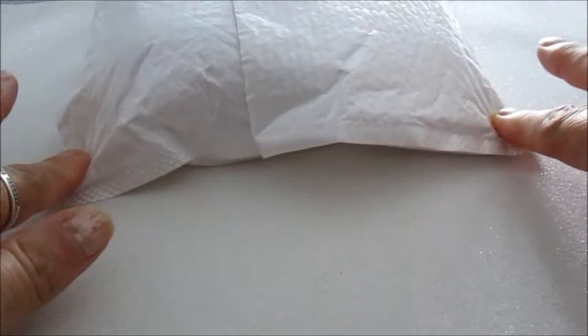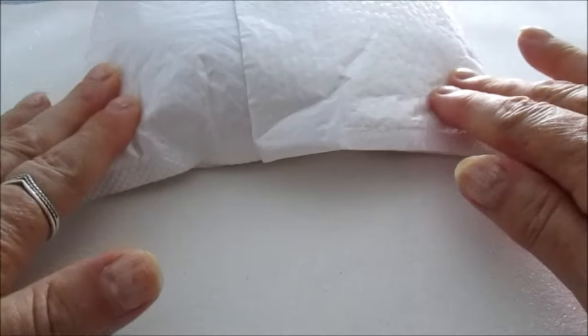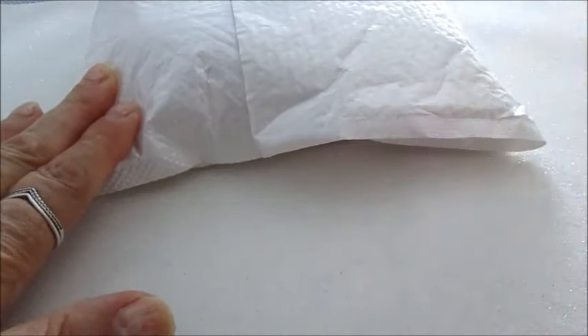Ciao a tutti e bentornati sul mio canale. È appena arrivato un pacchetto, ora apro e vediamo di cosa si tratta.